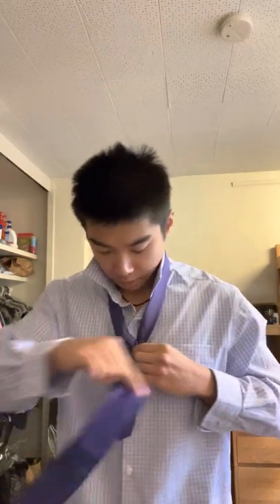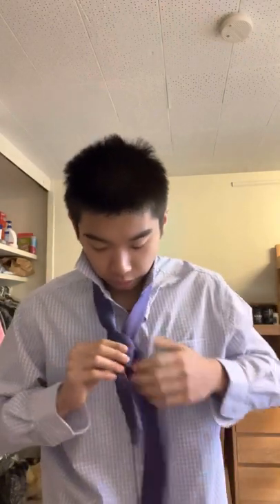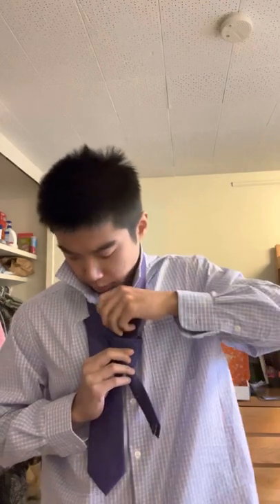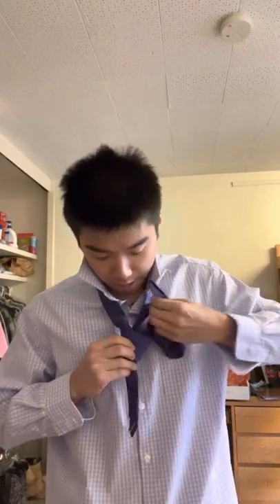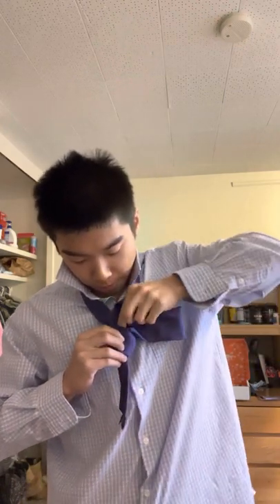After doing so, you'll still have the tie out here. Flip it through the side like so. After you do that, you'll notice that once we place this through the middle, we have now created a small pocket for our tie.